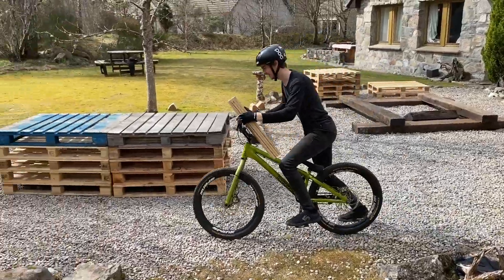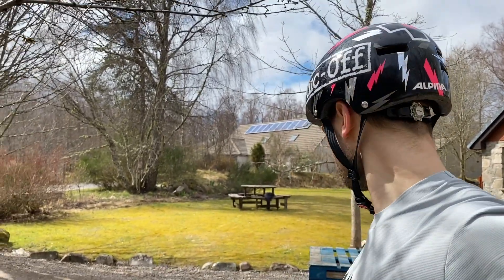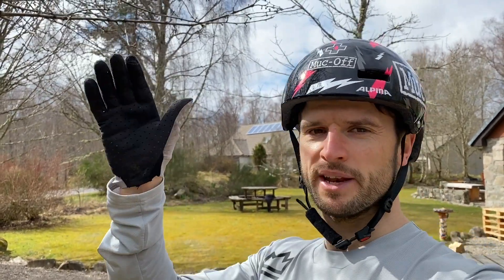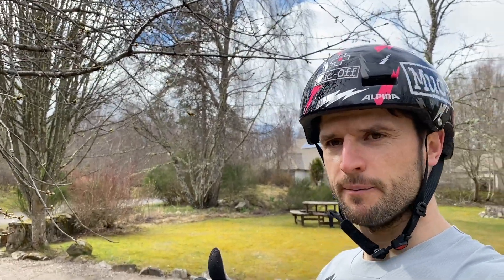Technique number five is one we did a full how-to on last week — link below. It's the fun method of basically cheating your way up a step by using what we call a bump. It's all about finding a little bit of wood or a rock about two or three inches tall, placing it in front of the obstacle a couple of feet back, and doing the bunny hop technique — you just get that extra little boost of upward momentum from the bump. Someone commented that it actually helps you get the timing of the bunny hop, so if you're struggling with timing the bump can help you get both your takeoff position relative to the obstacle and the timing between your front and back wheel for a perfect bunny hop.